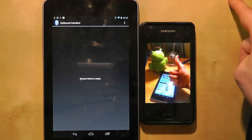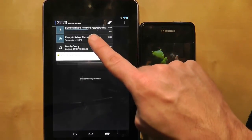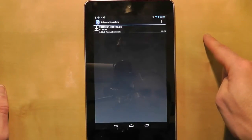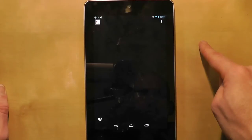If you swipe down from the top of the screen again you can watch the progress of the file as it's transferred. Once the transfer is complete you can press on the notification and that will take you to the Bluetooth file transfer list. Press on it and then choose an application to open the picture and voila!